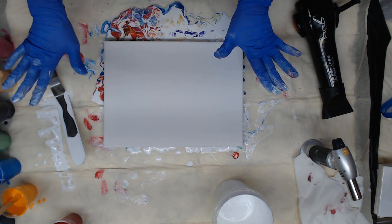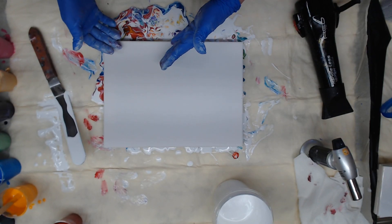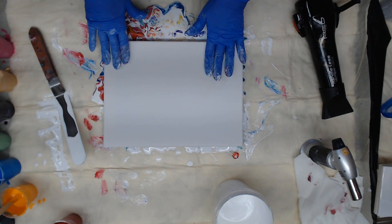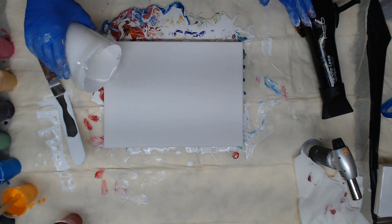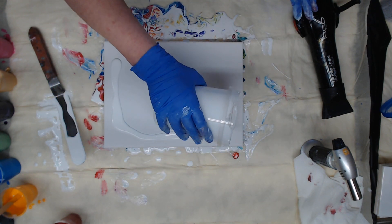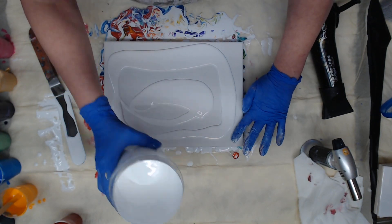Hey guys, finishing up the series of the Dutch pour. Taught you how to mix the paint, showed you how to do them and today is going to be the last one. I have just enough paint to do this one and then we'll be done with this for a while. We'll do a pop-up video of this once in a while but not on a regular basis.